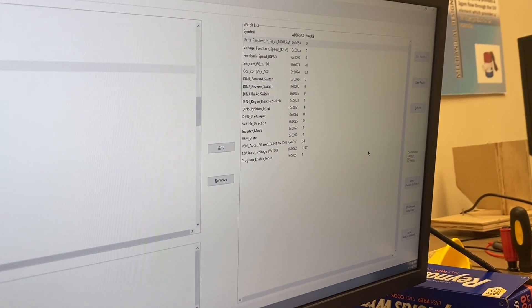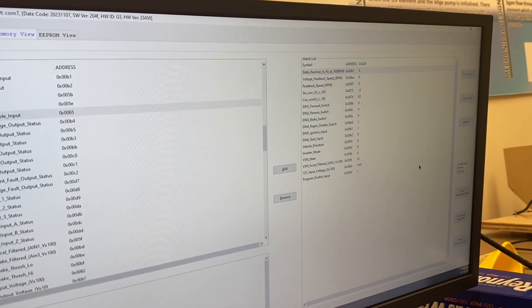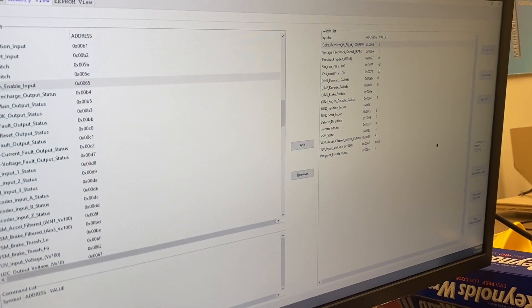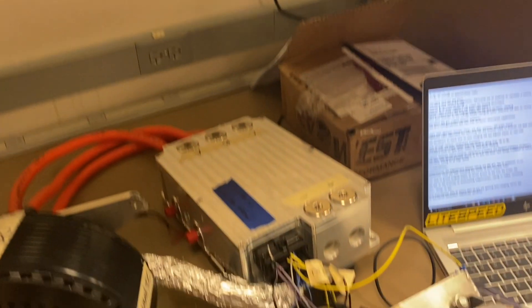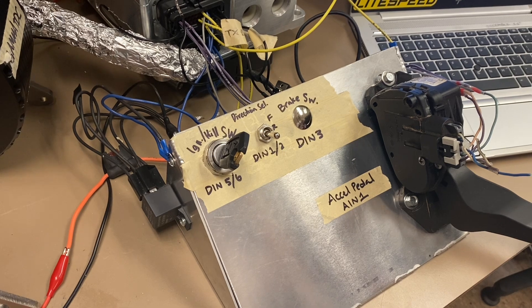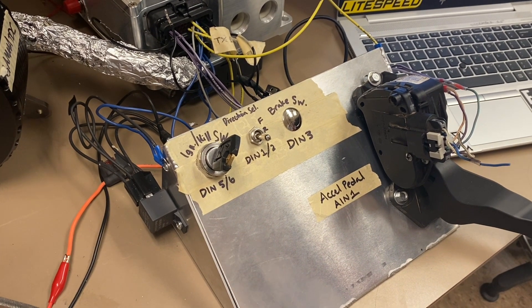In RMS GUI, we have a watch list containing parameters that the inverter is using, and through RMS GUI we are able to observe these values in real time. In our test bench, we have three different sensor inputs that will be used by the driver, but we are simulating them in a hardware-in-the-loop environment.